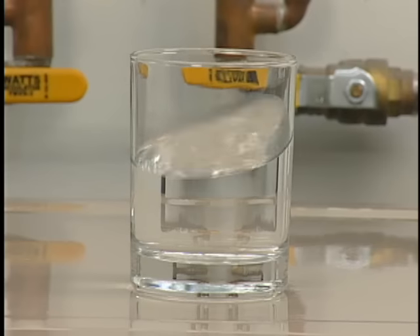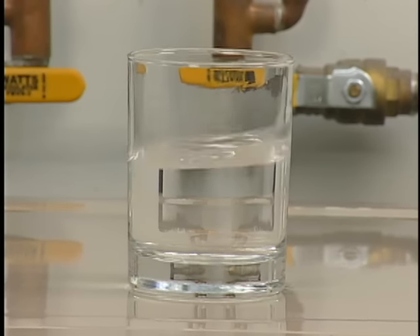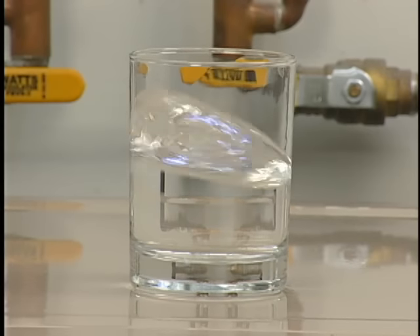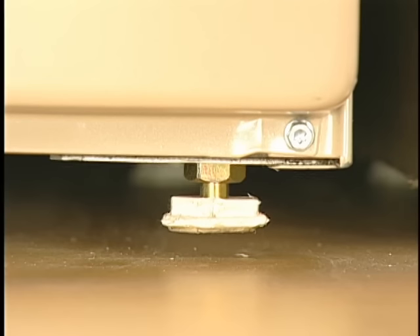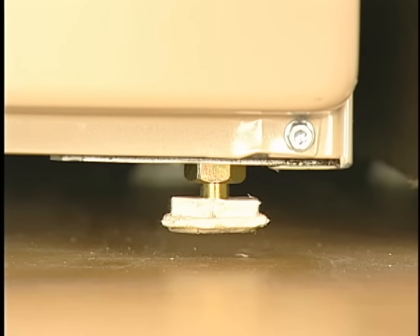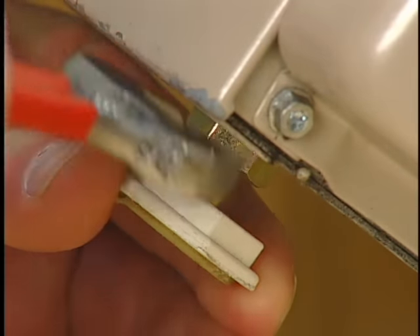If the washer is not level and legs are not installed correctly, the washer may vibrate and cause noise. Check to make sure the washer is level and all four feet are in firm contact with the floor. The legs should be properly installed, and if the legs have locking nuts, they should be tightened against the washer cabinet.